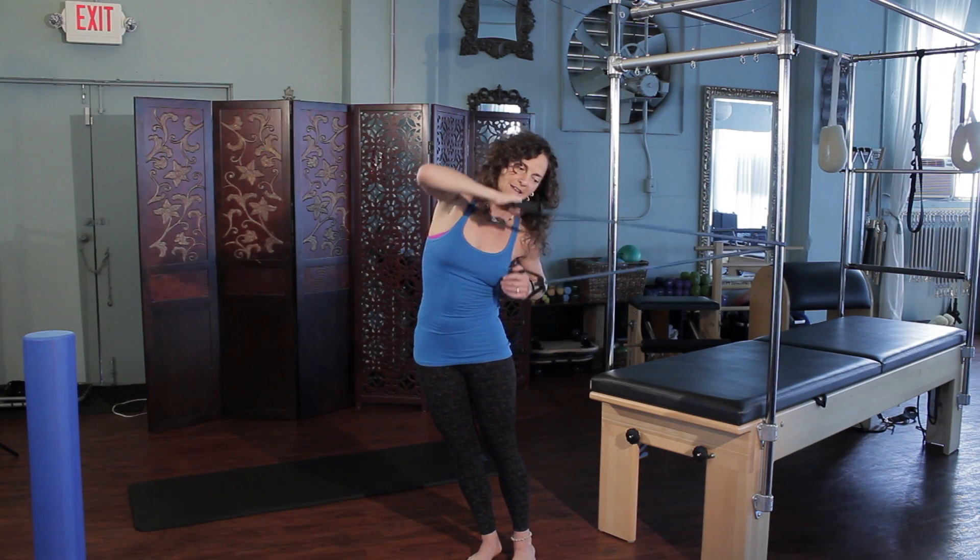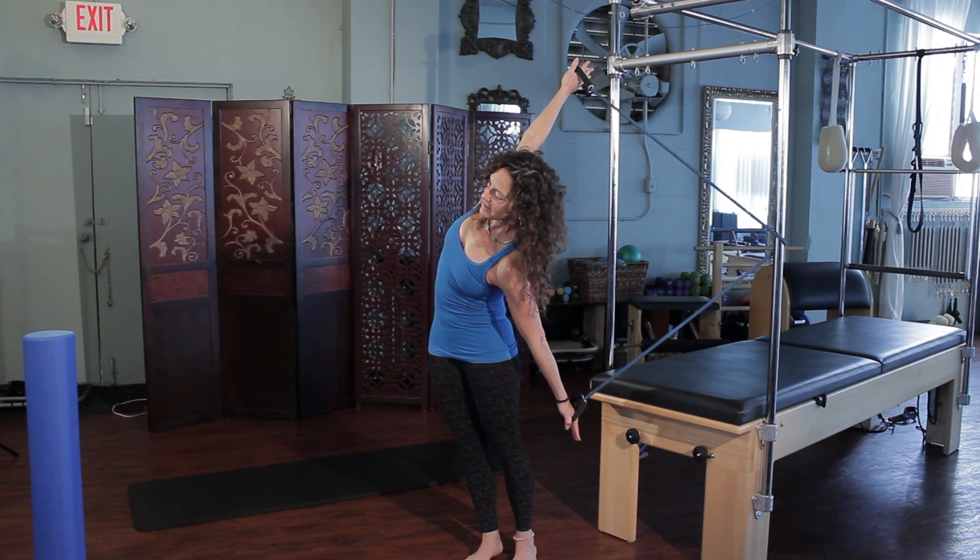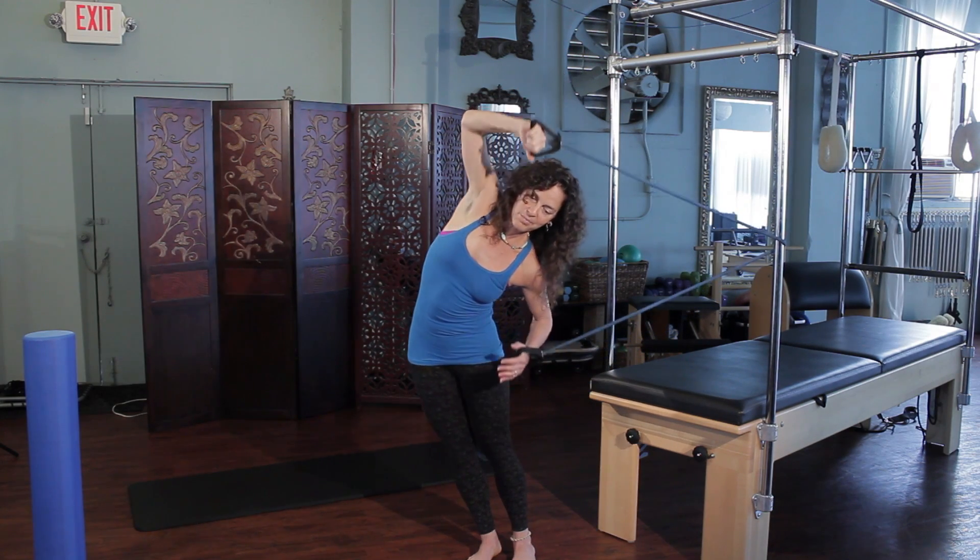I'll show you one more time. Lean out and then straighten both arms, really press and open back, take a breath in. And then on your exhale, bring it all the way back around and then come back home.